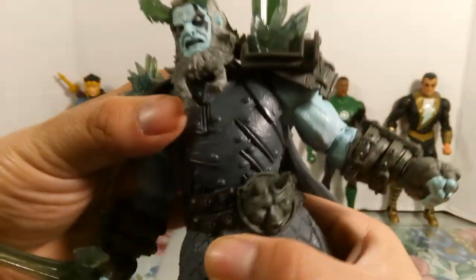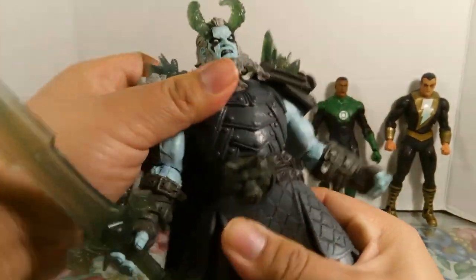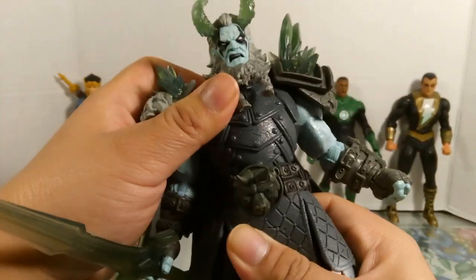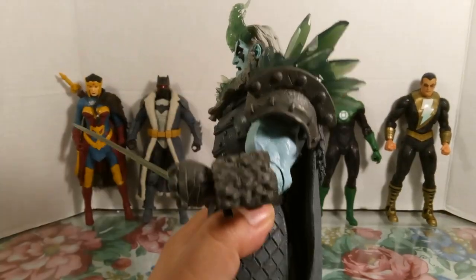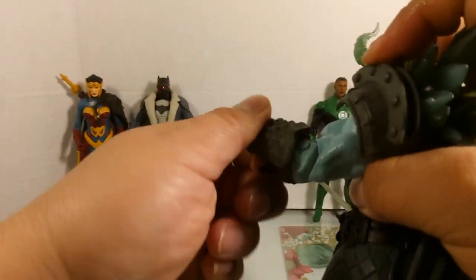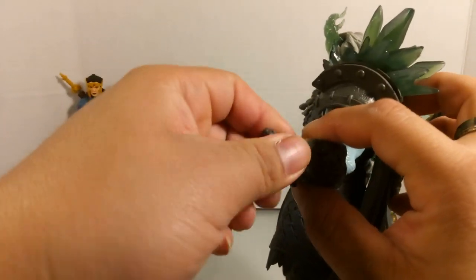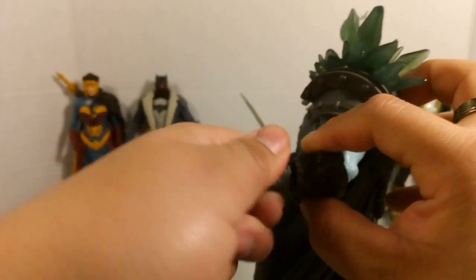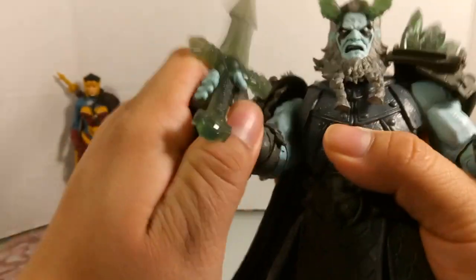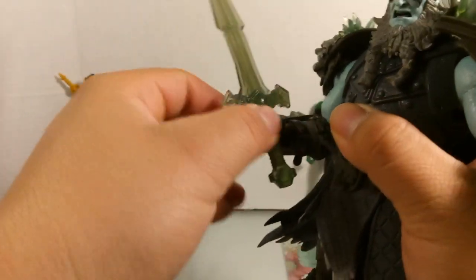The chest armor does have articulation but it's largely in the way so it can't do much. He has a loose waist that can rotate and rock side to side with side-to-side pivots. The elbow has a single hinge and can swivel as well. The wrist has a hinge and also swivels. The figure is a little stiff overall.